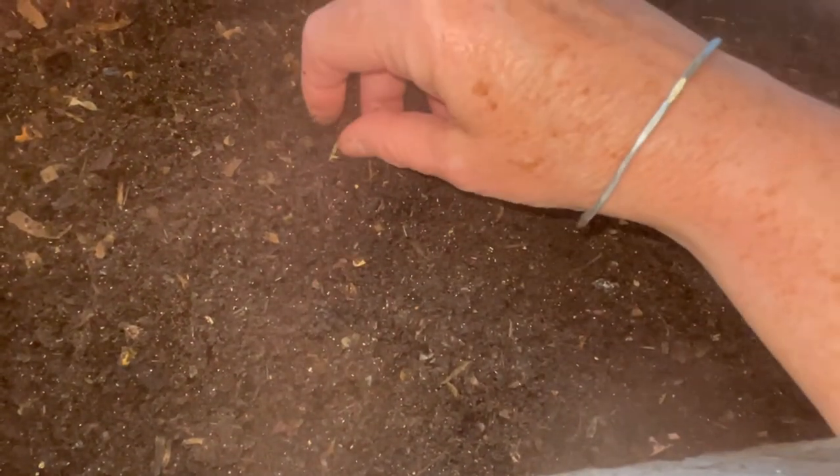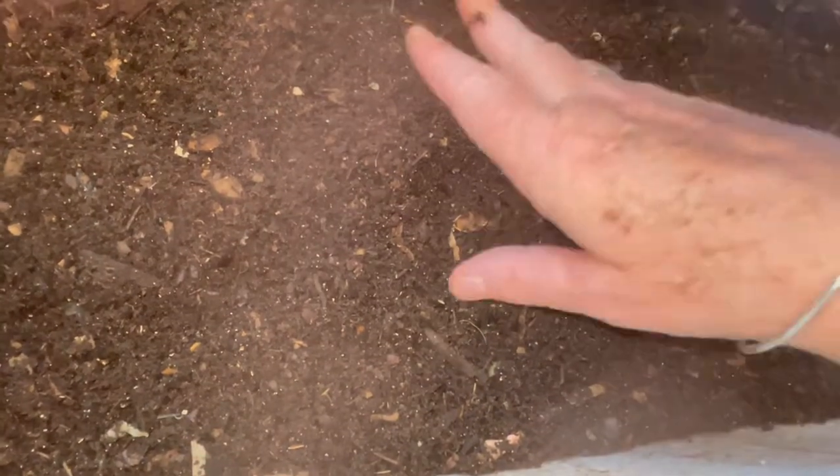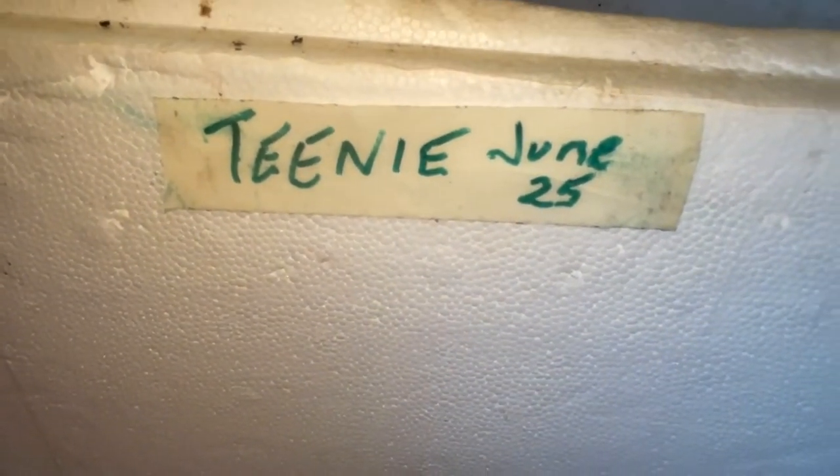Usually when I pull castings like this, I just sit them for six to eight weeks and then use them in the garden. But this time, I'm going to take you along to show you what aging castings look like as they go through the various stages and what I do to get them finished. I've marked that these are Teenie worms and we put them in June 25th, and I'll do a series keeping an eye on these castings as they season — the cocoons hatch, and the new little wisps finish off the remaining bedding.